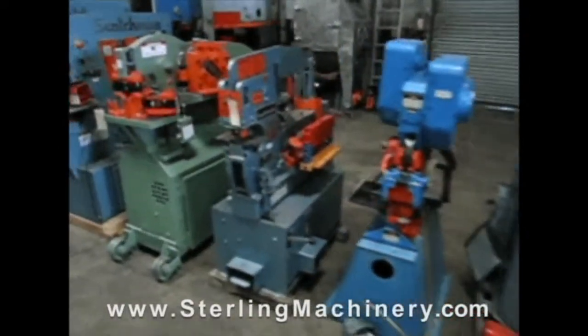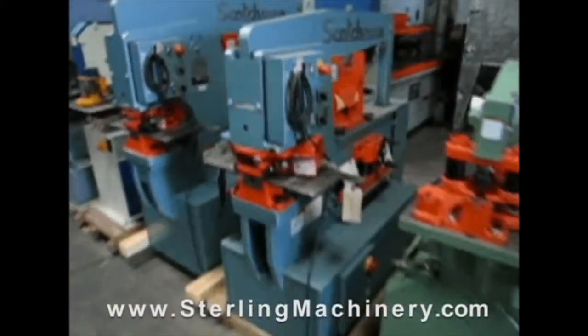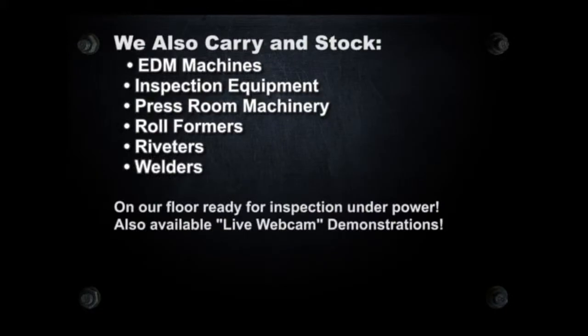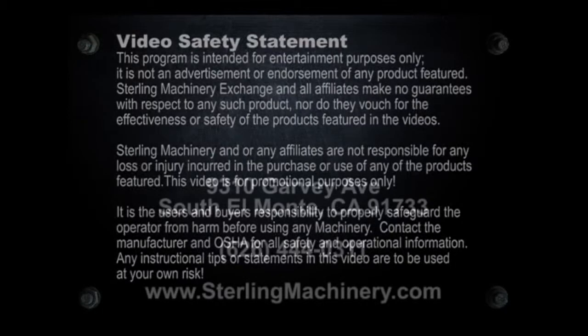Do you have surplus equipment for sale? From one machine to entire shops, Sterling Machinery buys all types of equipment. Please contact us today. Thank you and we hope to see you soon. To view more helpful videos along with how-to videos and machinery for sale, please visit www.MachineryTube.com.